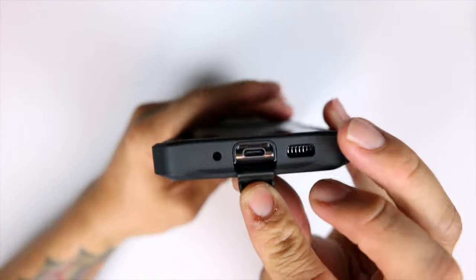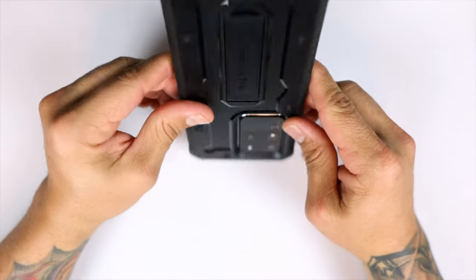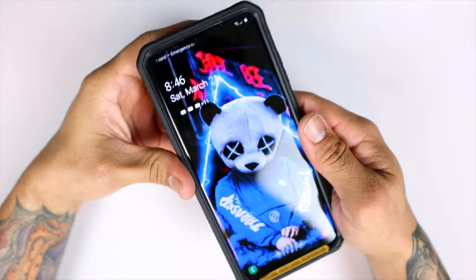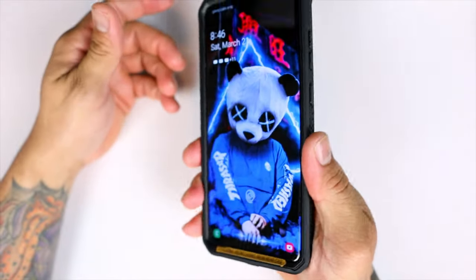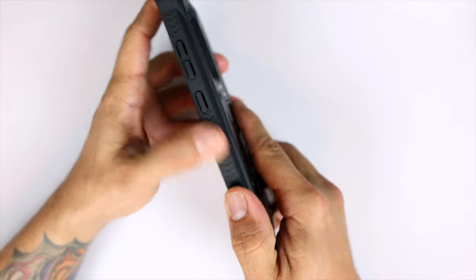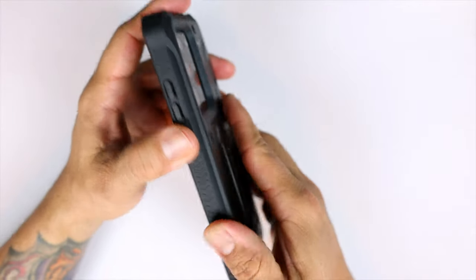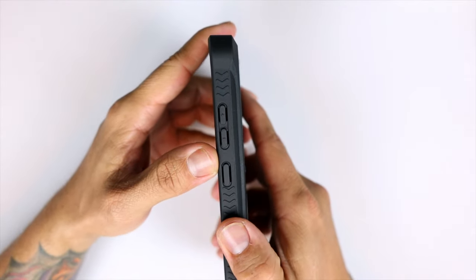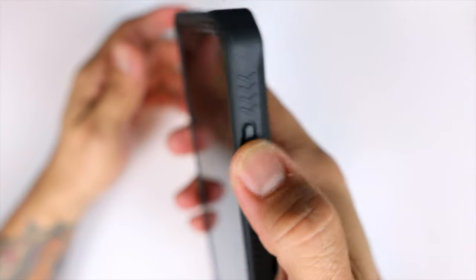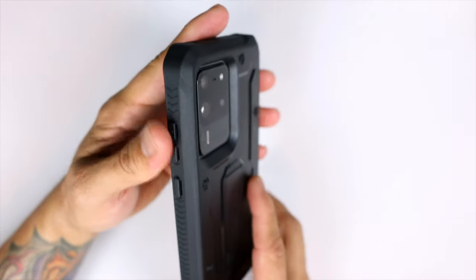You do have a port cover for the USB-C charging port which keeps it nice and secure while in your pocket — no lint or anything like that. The case feels pretty rugged, like it's supposed to, and feels very solid on the phone. You do have textured sides for added grip, so this case is not going flying out of your hand. The covered buttons are nice and tactile, very responsive, and are soft rather than firm, so they're not hard to press — which is a great bonus.